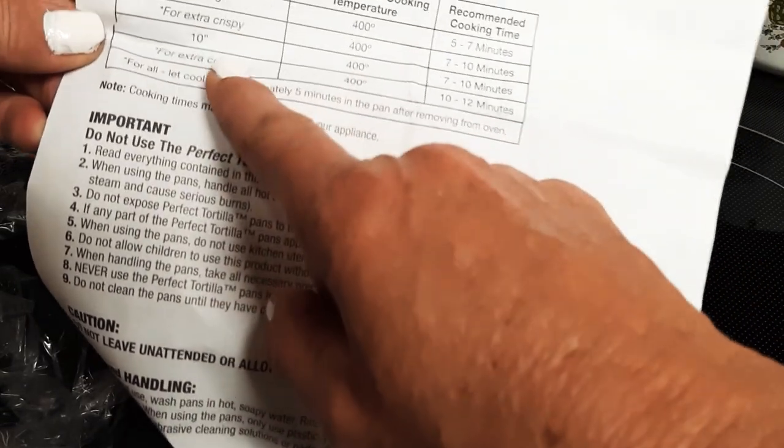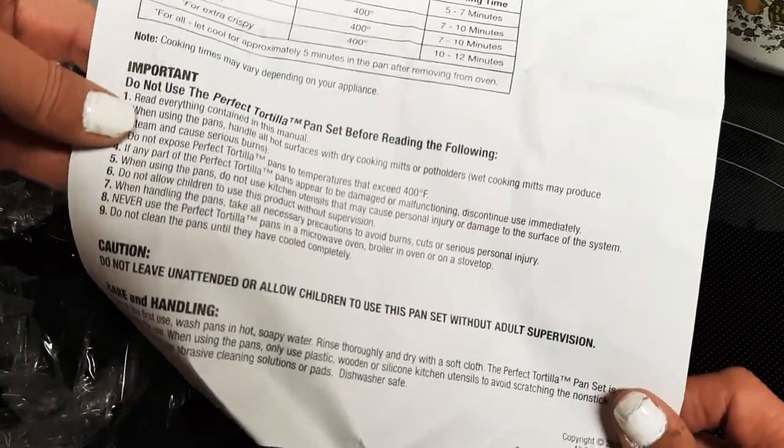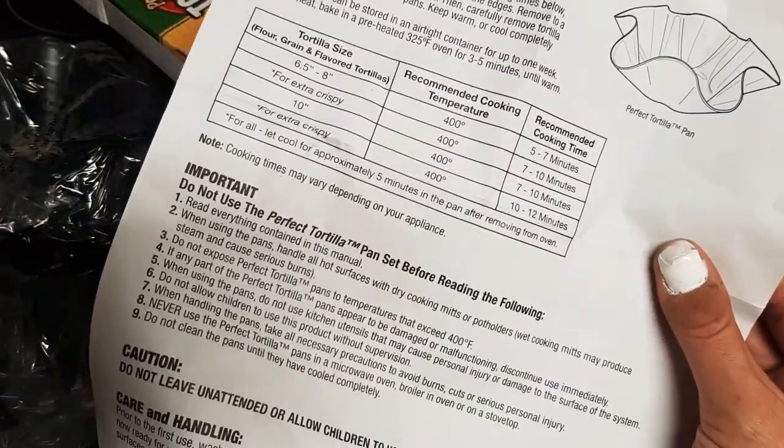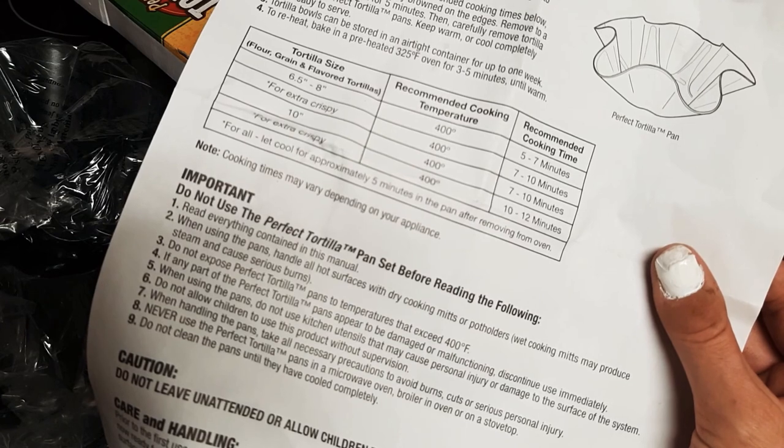If using the big tortilla, you gotta go 400 degrees for seven to ten minutes. Actually, I don't like to do it quite that long — sometimes I just slow cook them at 325 or 350.